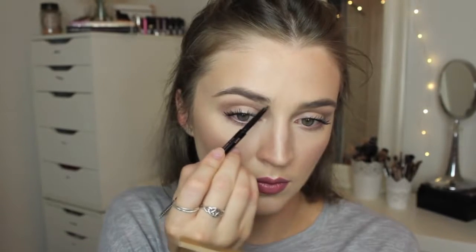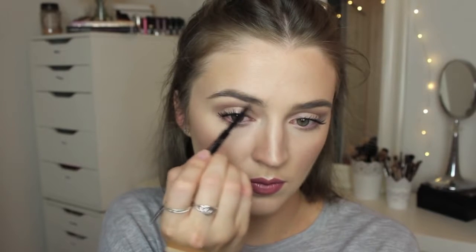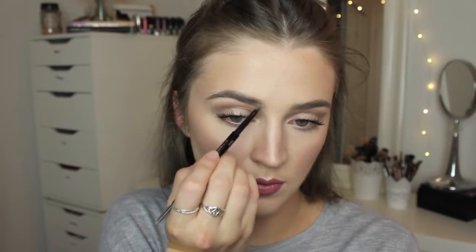So then I'll just do the same thing to the other brow — draw my straight line. Then once I've finished filling in my eyebrows and fiddling around with it, I'll go in with my clear brow gel and just set those.